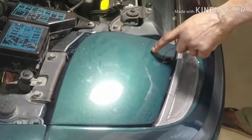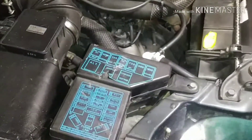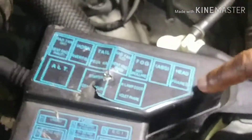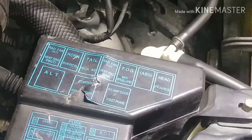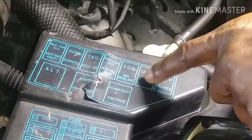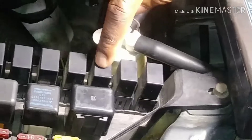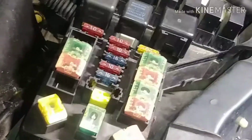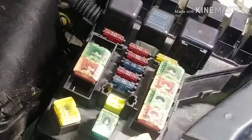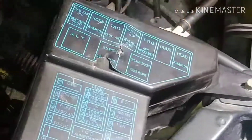I installed the new switch, and it does work — the indicator light comes on — but the fog lights themselves don't come on. So I'm thinking it could be bad light bulbs still, or it could be the fog light relay — that's relay number three — or possibly a fuse issue. I'm going to look for the fuse first before I mess with the relay.